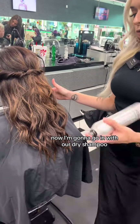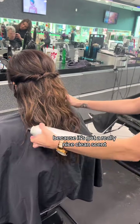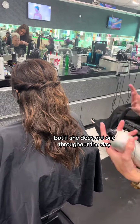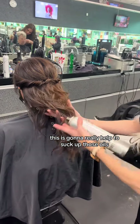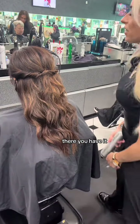Now I'm going to go in with our dry shampoo — this is called Refresh. I really love this dry shampoo because it's got a really nice, clean scent. This is just going to break up her curl a little bit, but if she does get oily throughout the day, this is going to really help to suck up those oils. Her style will last a little bit longer and she's not going to get too heavy on the bottom. There you have it.